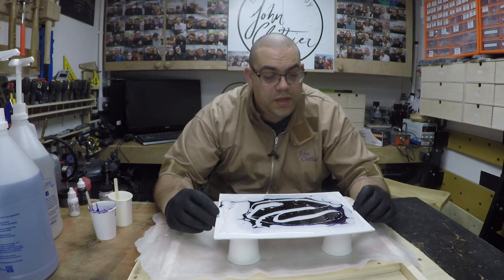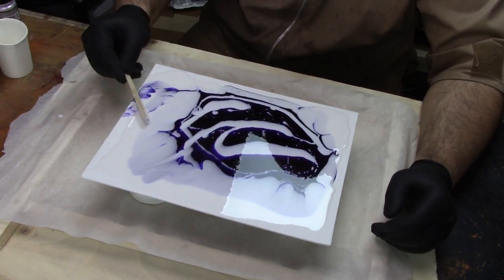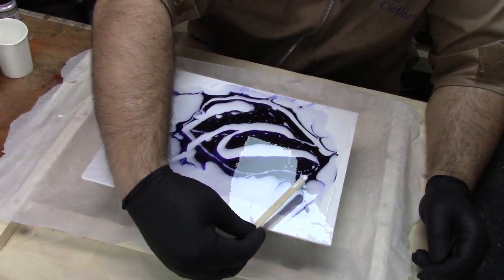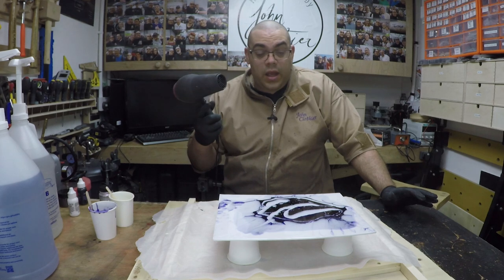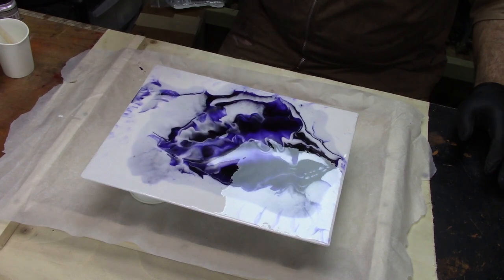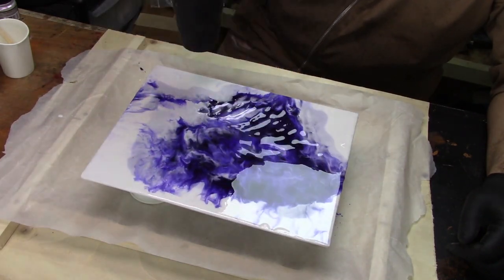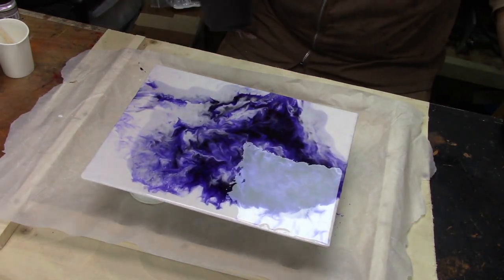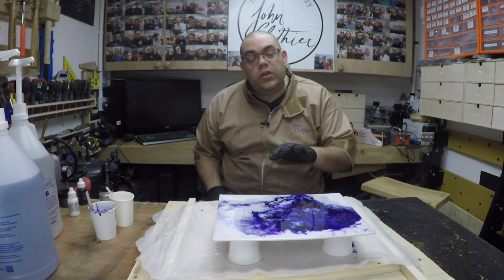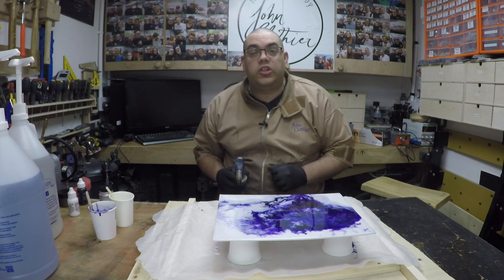So that's the white applied. Now I'm gonna do is just move it around on the border a little bit. Now I'm gonna take my hairdryer and just see if I can kind of move it around a little bit. So I've got a really nice pattern now and I love that. So all I'm gonna do now is just use the gas torch just to pop any of the surface bubbles, then I'll leave that to cure overnight.